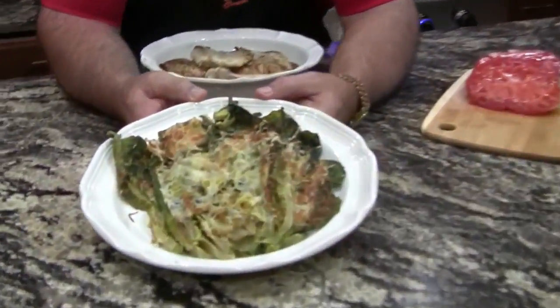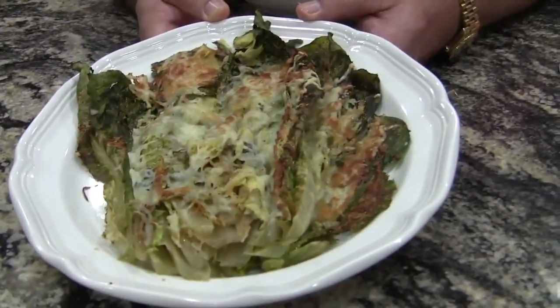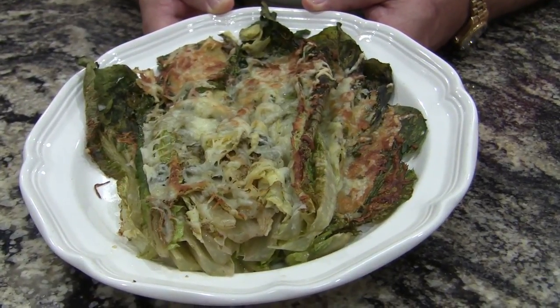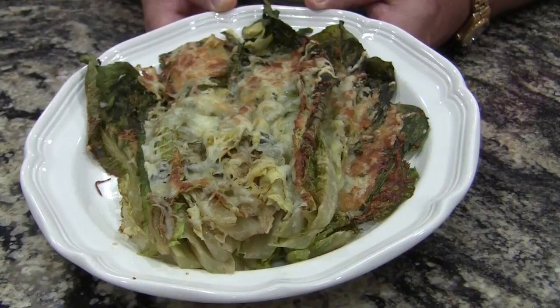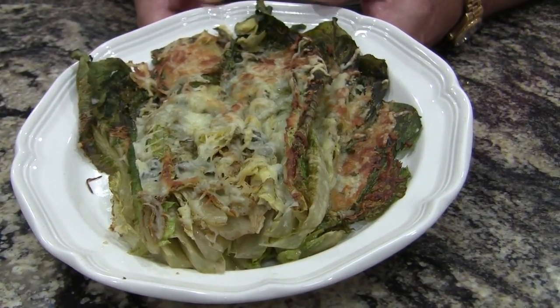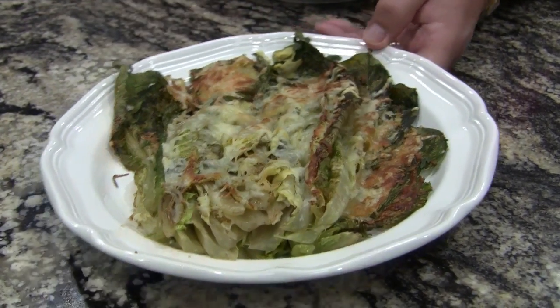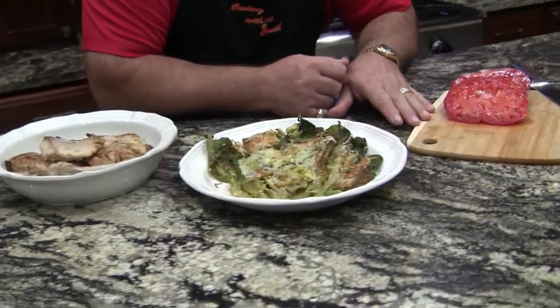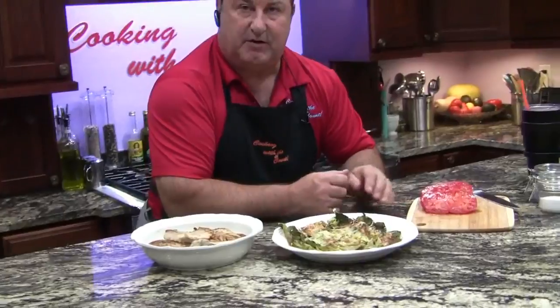For those of you that haven't seen the baked romaine video that I do with my daughter, this is what baked romaine looks like. It's actually a head of romaine — we split it in half, put some olive oil, some chicken seasoning, some capers, and this one has artichokes, various Italian cheeses, and then we top it with mozzarella. Here's our mahi which came out excellent, and we have a beautiful heirloom tomato.